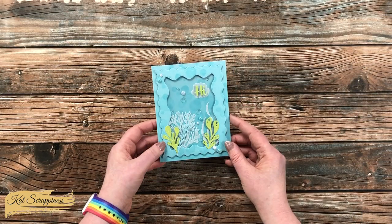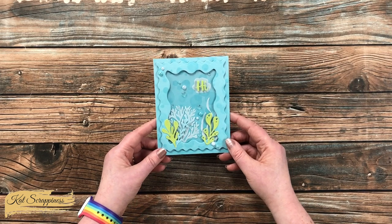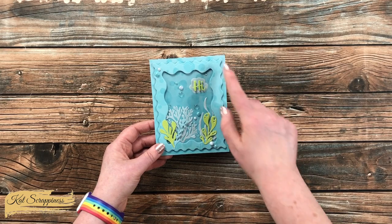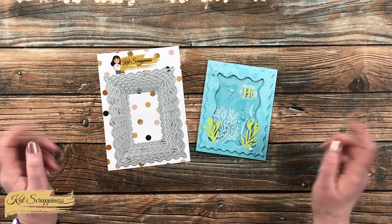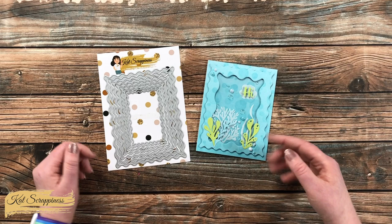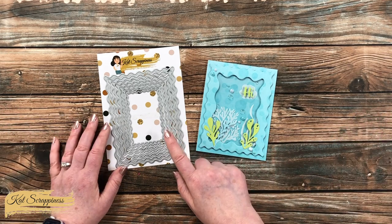I used one of the dies to create the outer edge of this frame on this faux shaker card, which also features stencils, dies, and other nesting wavy dies from the new release. All the new products I used to create this card will be linked below, as well as the full release and the Embossed Edge Wavy Die Set.